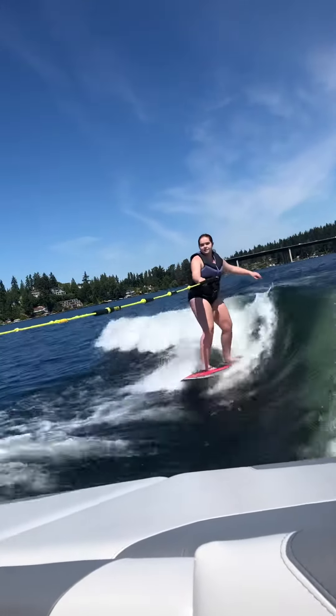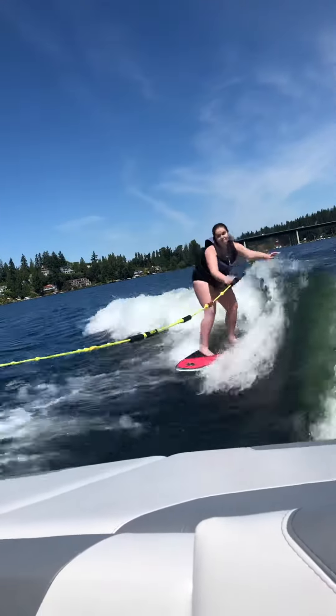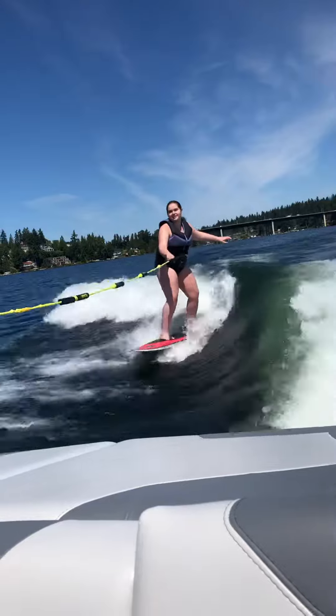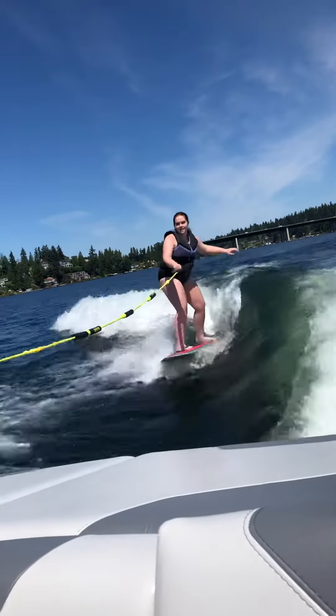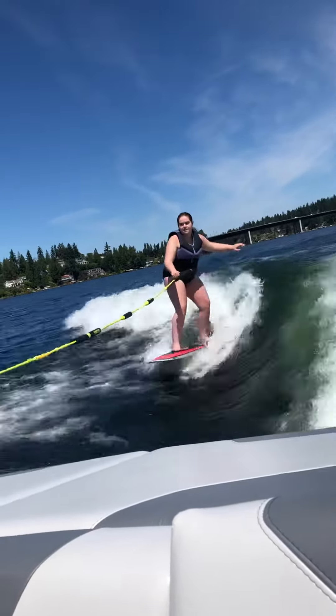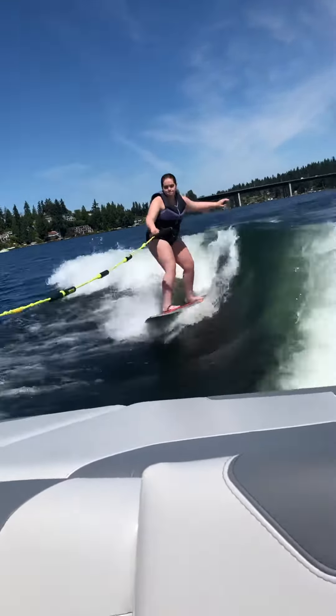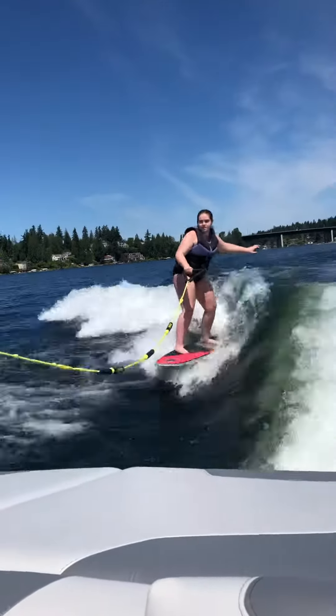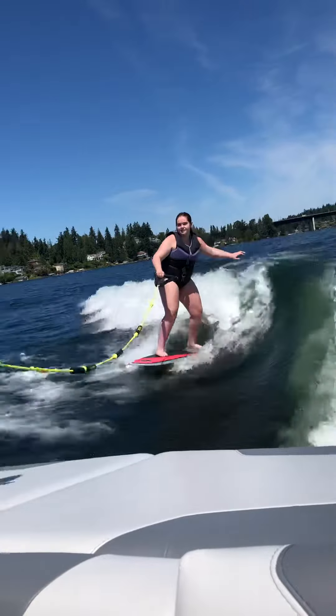Are you able to scoot your front foot around at all? When you're ready for it, you can actually inch your front foot closer to the toe side edge. Oh, check it out — you're totally doing it. You're in the sweet spot.